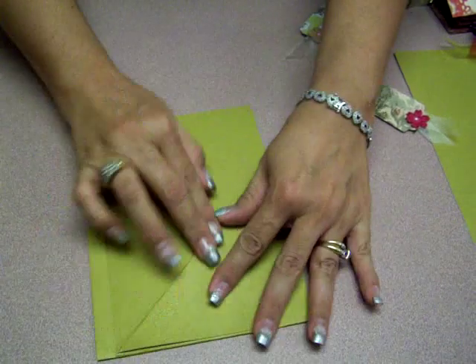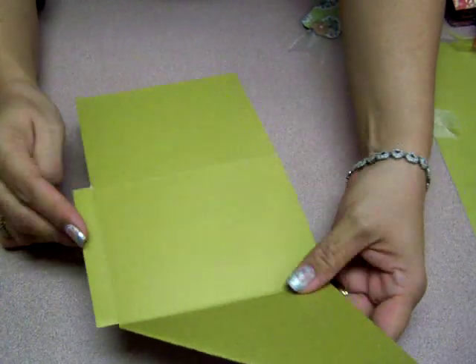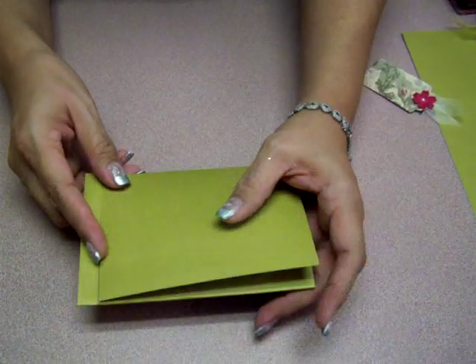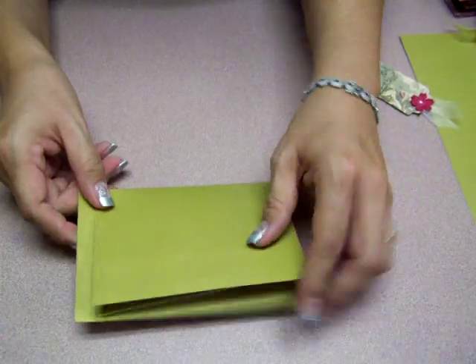So I'll videotape my other book and show you the finished recording of that. Okay, so until then, I hope you enjoy this and try it and it inspires you to make a book. Visit my blog, justafewdesigns.blogspot.com, and tell me what you think of this. Thank you all. Bye.